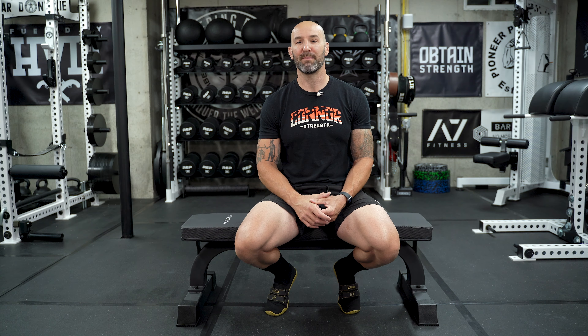Even though this is a very simple and basic bench that's also very budget-friendly, you could be getting a lot for your money if you're willing to overlook a few of the design choices they made. So let's take a quick look at the specs and then talk about if this bench is worth spending your money on.